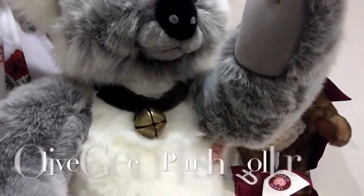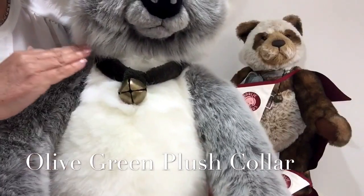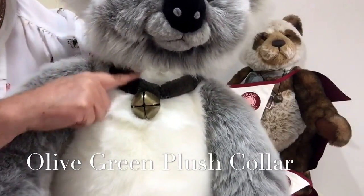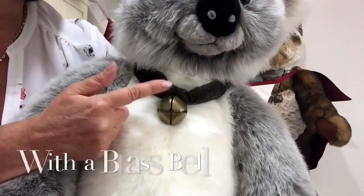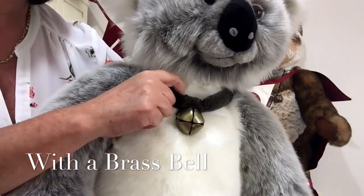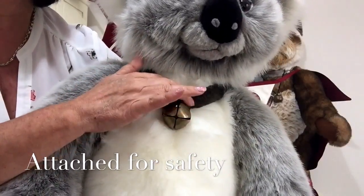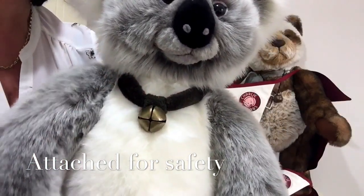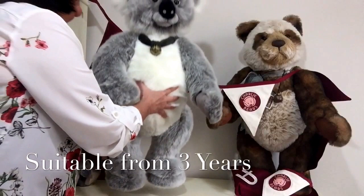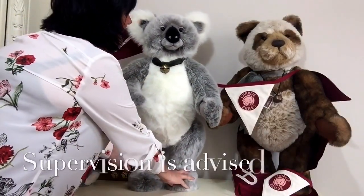Around his neck he wears a plush collar done in olive green, and it's got a bell on it — a brass bell — but this is actually attached so it can't come loose at all. It is actually attached to him and that makes it quite safe for anybody over the age of three. But I would advise supervision because of the size that he is.